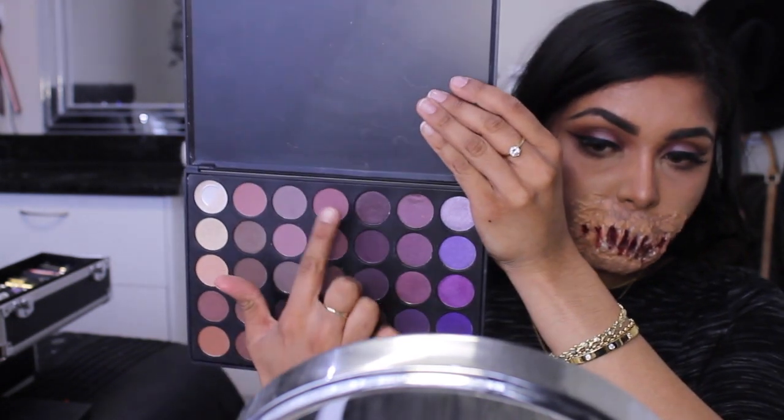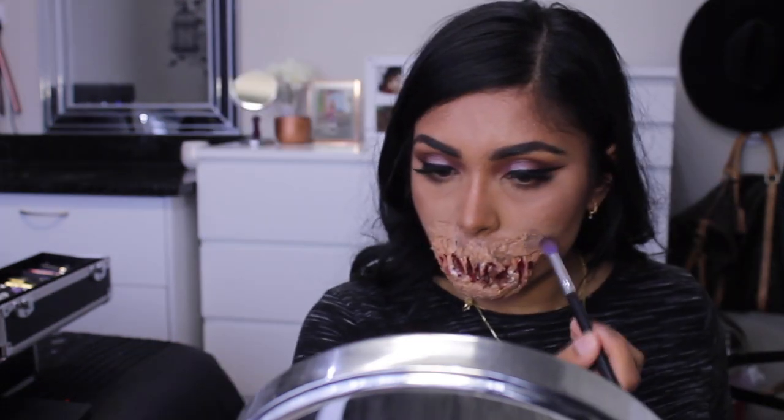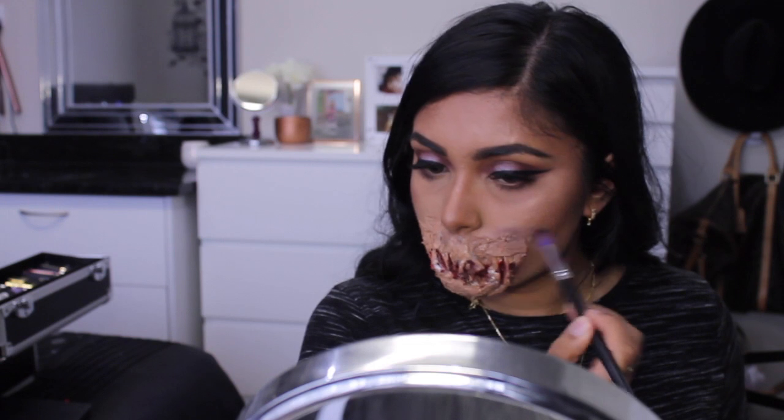I'm now going in with my Morphe 35p palette and taking a few light plum shades and creating bruising with these shades around the mouth and under the eyes, around my face, my nose, and just creating a zombie-like kind of bruising.